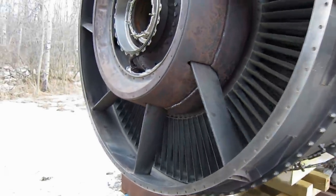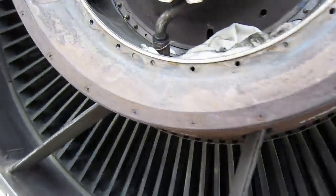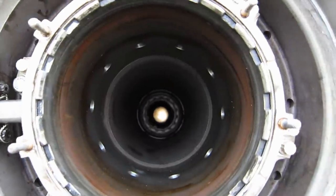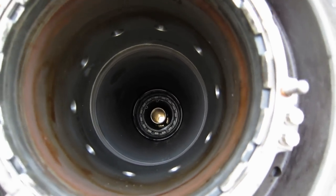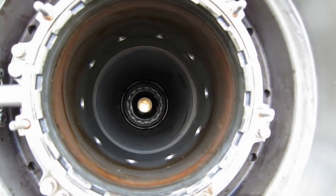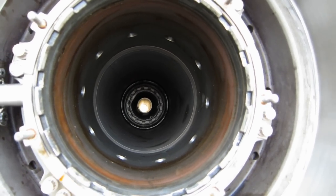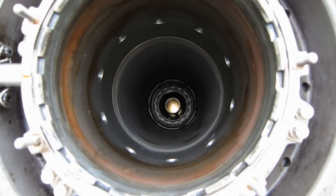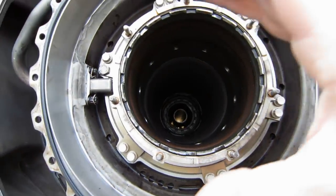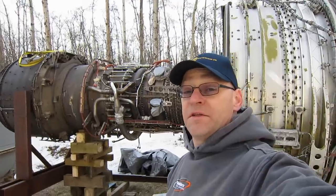So this is the CF6 airliner engine, and as a last shot we can see all the way through the engine. That's the central drive shaft from the LP turbine to the fan, right through there. On the LM2500, this shaft has an output spline right here. And the plans for this unit have changed.